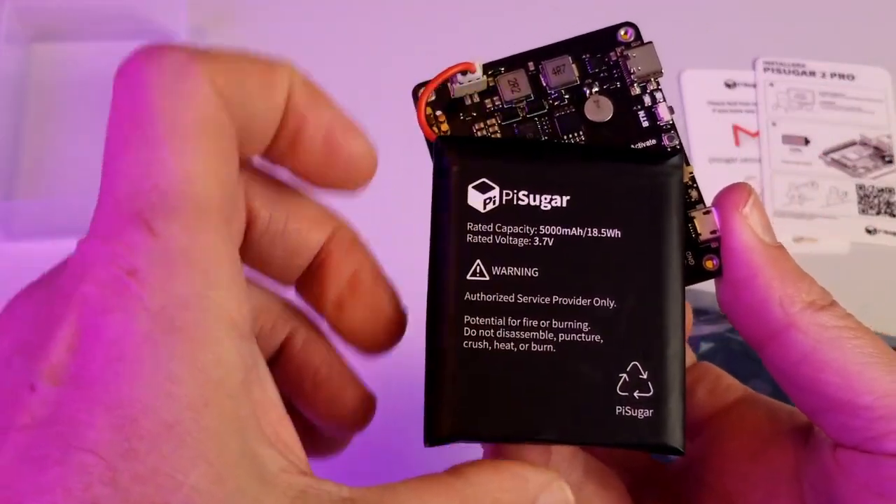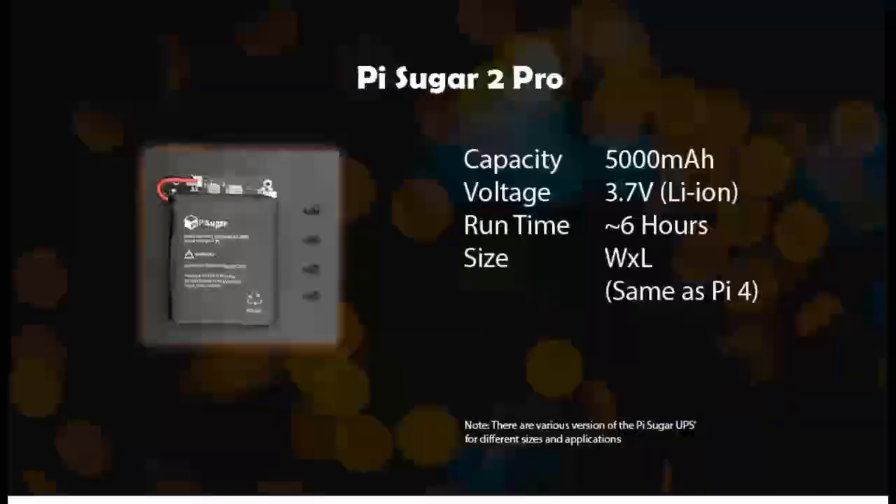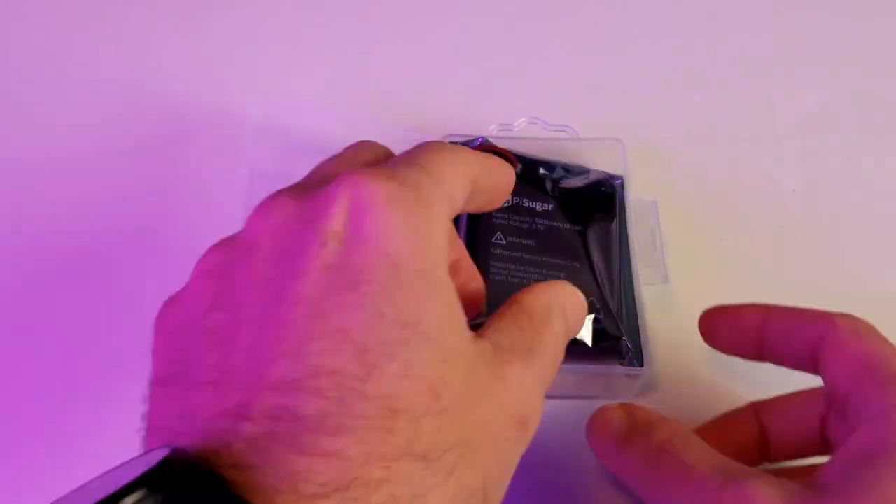This right here is a tiny UPS for the Raspberry Pi. Let's take a look at an alternate power supply for the Raspberry Pi — the Pi Sugar, specifically this version, the Pi Sugar 2. It has 5 amp hours, or 5,000 milliamp hours of capacity, operates at 3.7 volts, and claims to get around six hours of lifetime. It's formed to be about the same size as the Raspberry Pi, so it should sit quite nicely underneath it. Let's unbox it and see what it looks like.